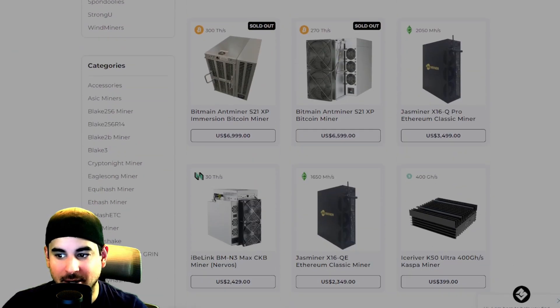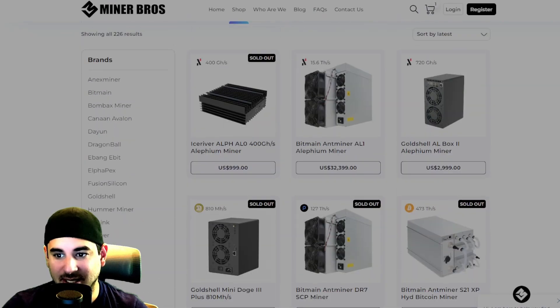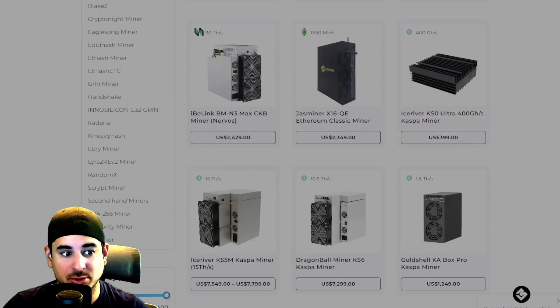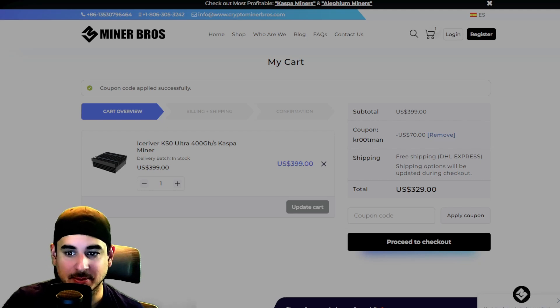They have any home ASIC miner you're looking at, from the ETC ASICs which are my personal favorites, to the latest Alethium ASICs, the AL1, to the KS0 Ultra which we are talking about right here. Use code CREWMAN for $70 off your order. Prices from Crypto Miner Bros are shipped to your door with free shipping and no hidden fees — what you see is what you're going to pay.